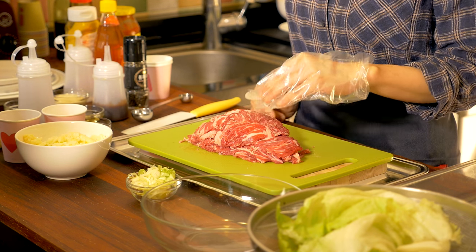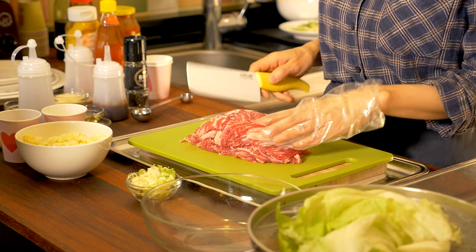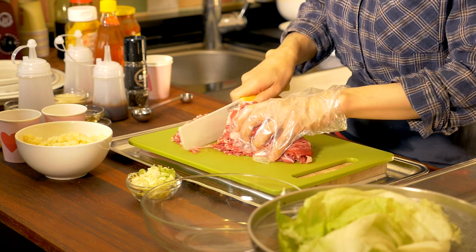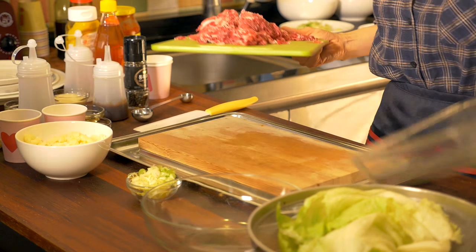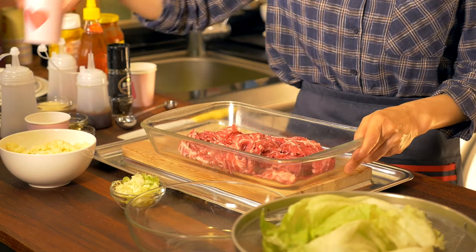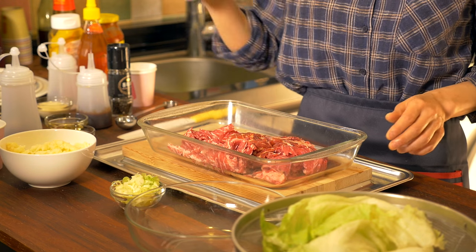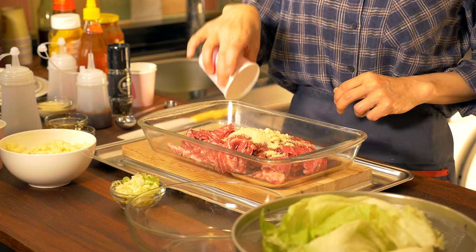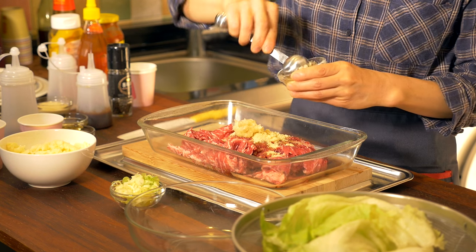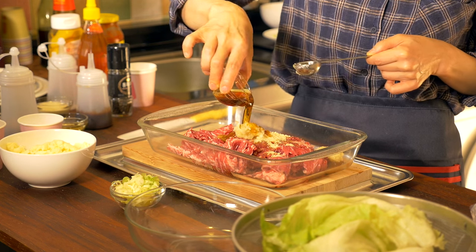Here I have 600 grams of beef, very thinly sliced. I am going to marinate the Bulgogi. Today I am using Chuck Ibro. This is 6 tablespoons of soy sauce, 5 tablespoons of sugar, and about 2 tablespoons of minced garlic. This is 3 tablespoons of sesame oil.